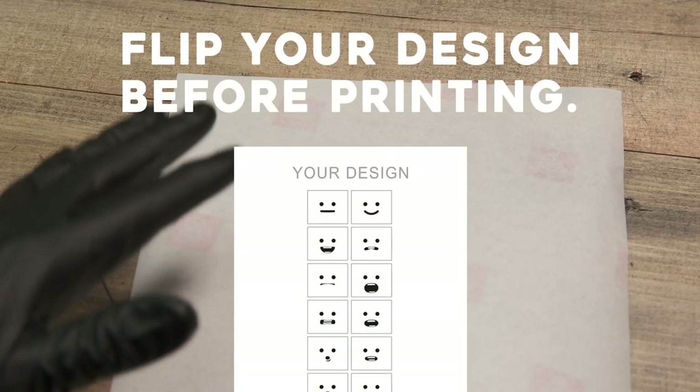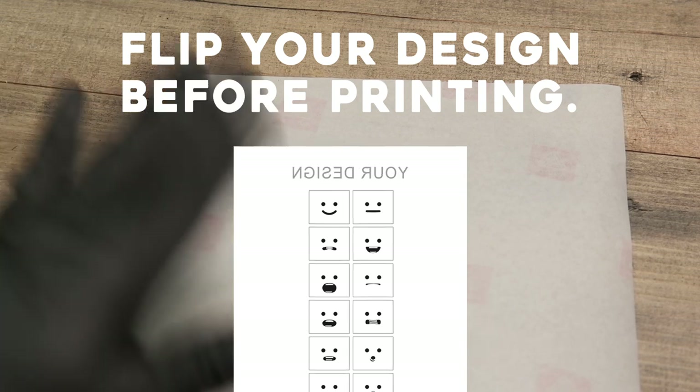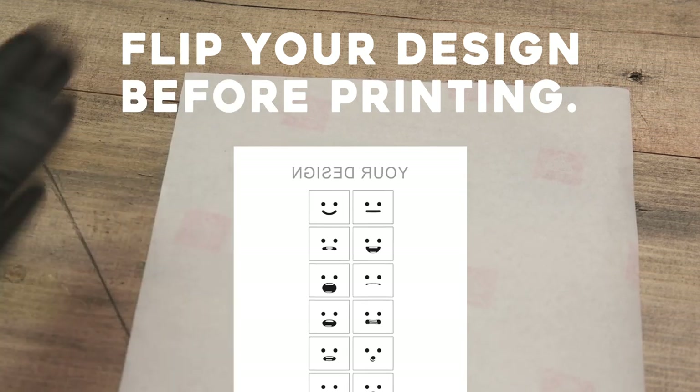And if you're printing text or some kind of design, anything you print, print it at 180, flip it horizontally, flip it like that.